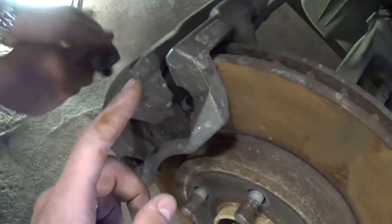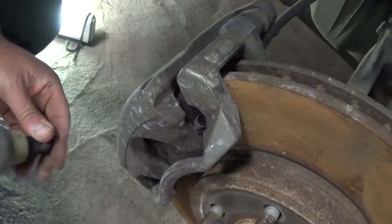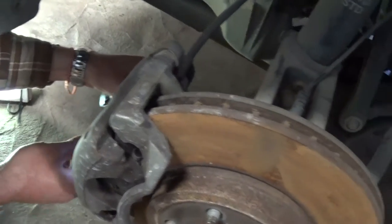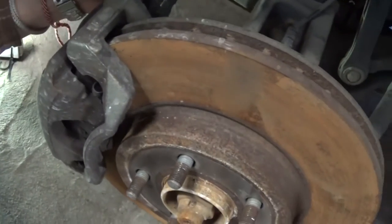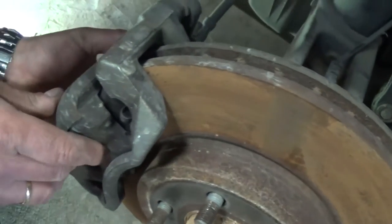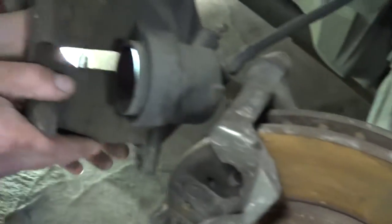If you cannot compress the caliper for some reason, you can borrow a tool from a parts store, but you should be able to do it with a screwdriver. Go ahead and remove it. Always inspect your rotors for cracks and for wear — we always recommend turning them. These are pretty good actually; they look bad because they're rusty, but they're pretty smooth and nice. If they're too shiny, you need to turn them again.